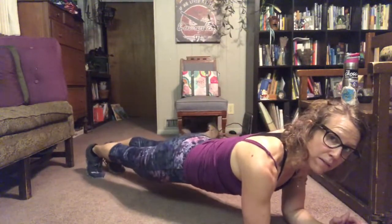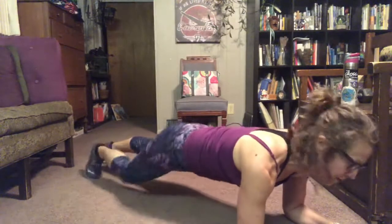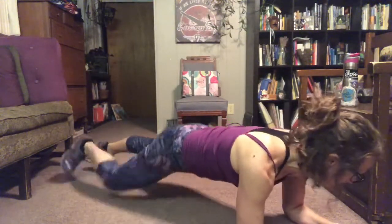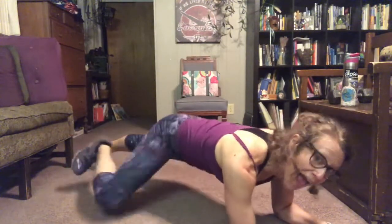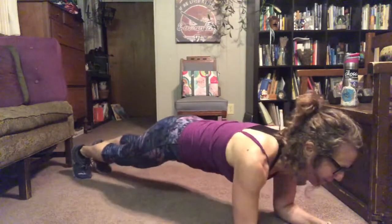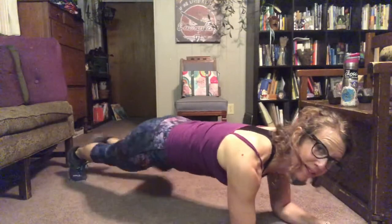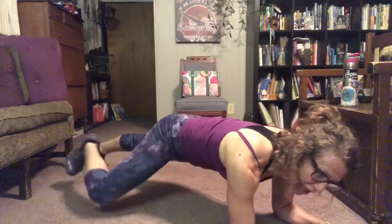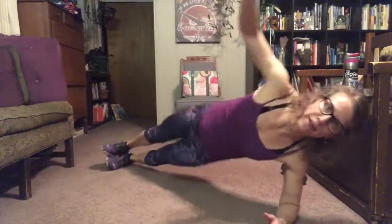Spider woman — here we go. Don't let your butt come up. This is great. Nice work everybody — unless you're sitting there watching, then I take it back. Not nice work. I mean, nice work if you're staying home — that's good, that's good.